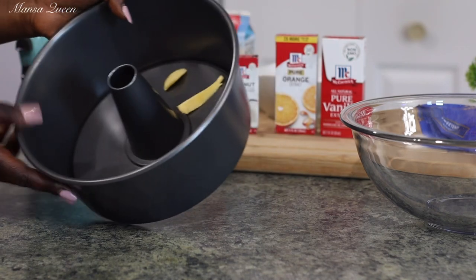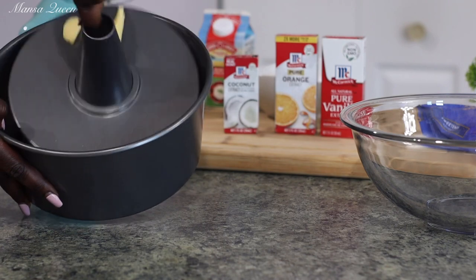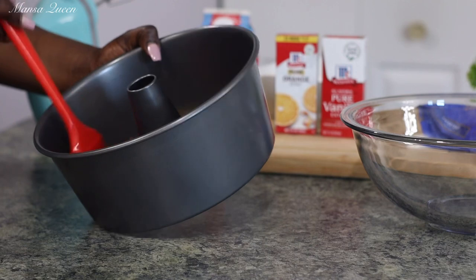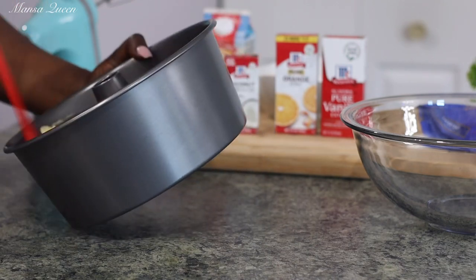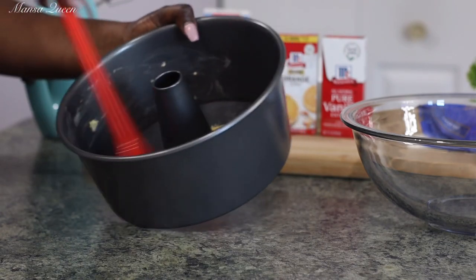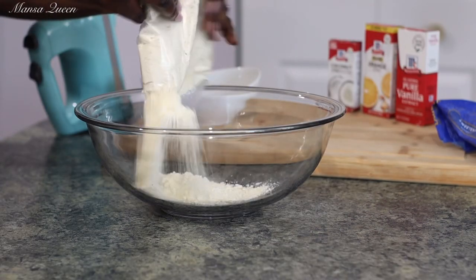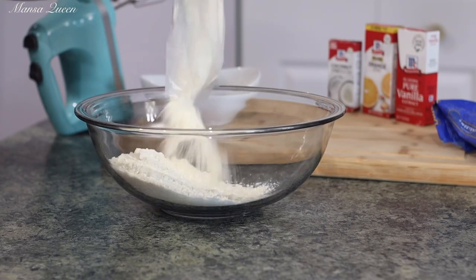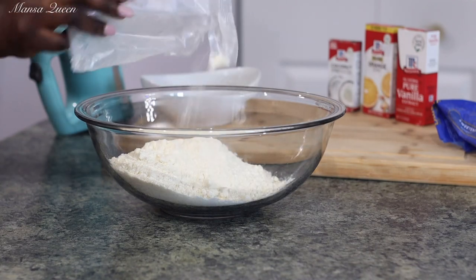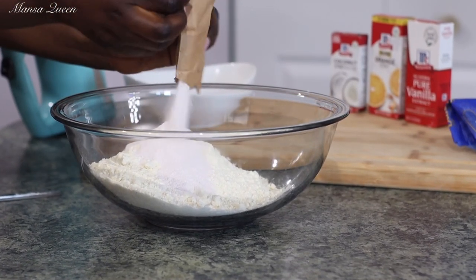This is my baking dish that I'm using today — it was a little bigger than the quantity of cake I'm making, but I just went ahead with it. Go ahead and grease your baking pan or baking dish, whatever you're using. You can use a bundt pan for this — it works perfectly. If you don't have a non-stick pan, go ahead and coat it lightly with flour. Now in my large mixing bowl I'm going to empty out my one pack of pineapple box cake mix and also my one pack of French vanilla pudding mix.